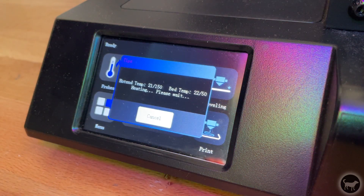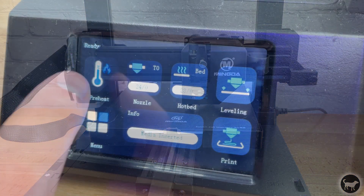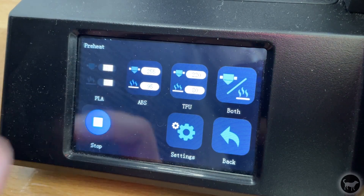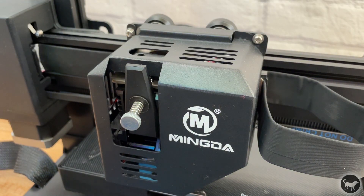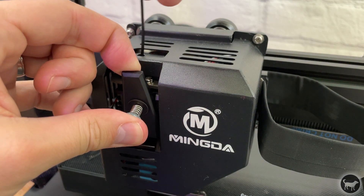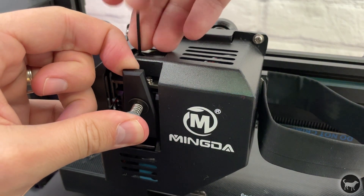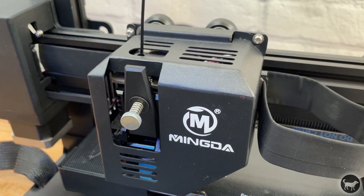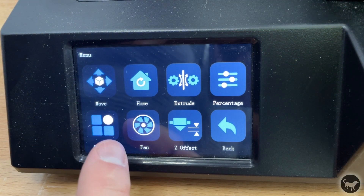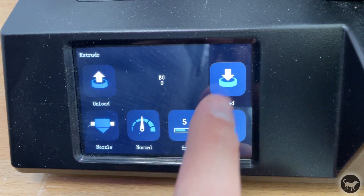I'm going to show you how to install the filament. The first thing I did was run the leveling program before installing the filament. Once that is done I clicked on preheat and then PLA to heat the nozzle up to the proper PLA setting. I then inserted the PLA through the filament runout sensor and then pulled back on the tab while keeping my thumb on the tension knob to release the pressure on the double drive extruder and manually feed the filament in slightly. Once it is in there a little bit and the nozzle is heated, I press menu, extrude, and then load to start loading the filament into the machine.